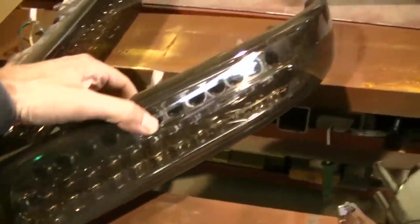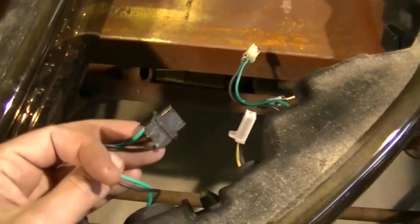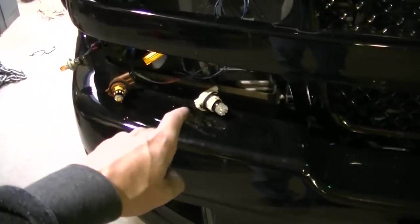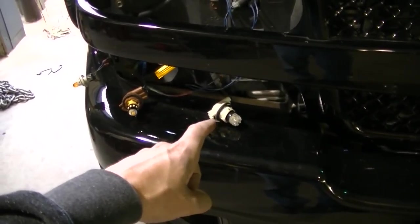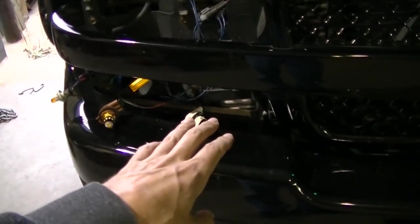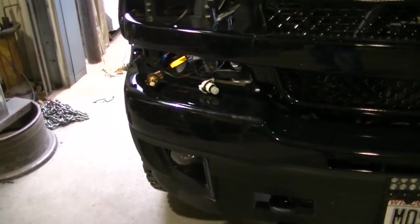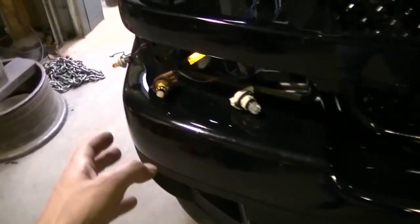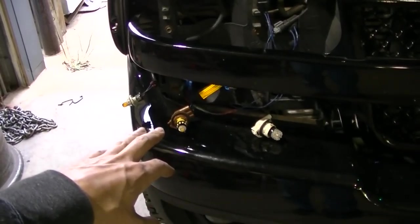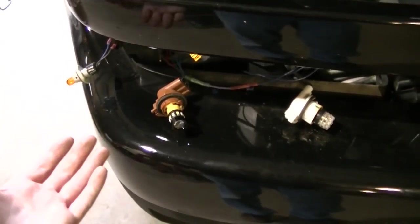The new lights have all built-in LEDs and they just plug in, so there really are no bulbs. I'm going with LED — got a white LED for the daytime running light. Another thing with those old lights is I had to disconnect the daytime running light because they were flickering, so I'm going to have my daytime running lights back, which I kind of like. I also got LED bulbs for my parking lights and turn signals.